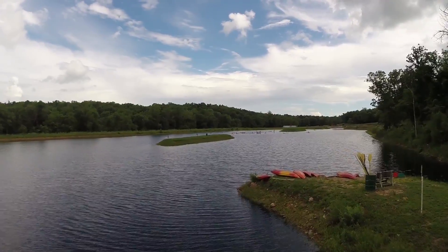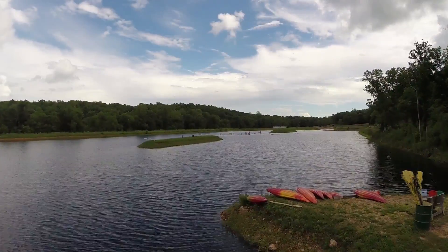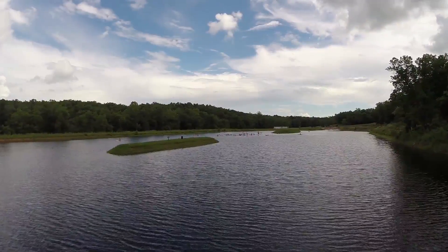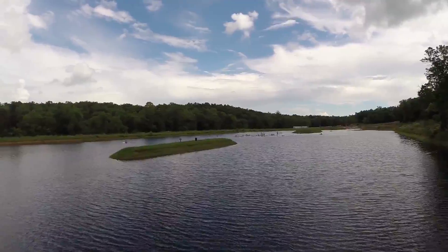Of course it's not waterproof so you don't want to put it in the water. I took off flying over a lake, getting some kids canoeing, having a good time, really beautiful day, lots of cool footage.